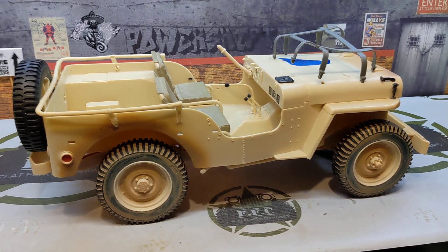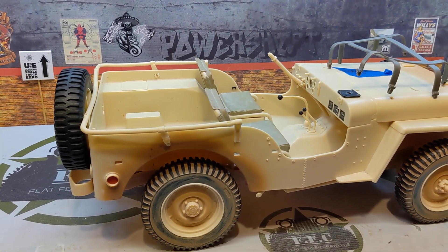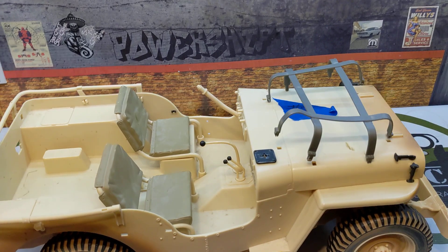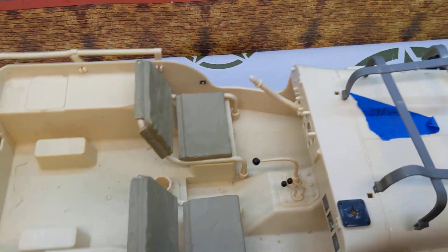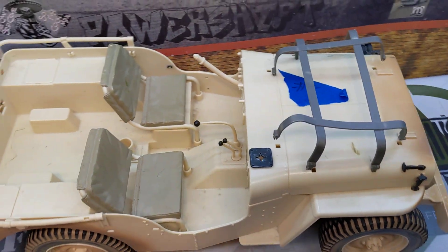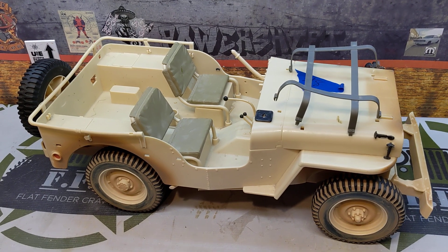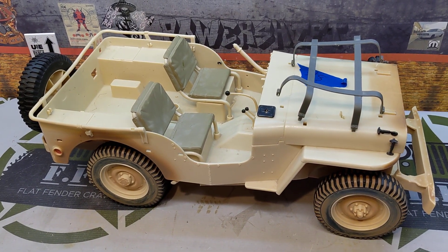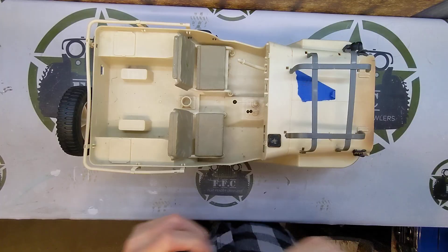Hey everybody, it's Matt here at Flat Fender Crawlers. Today we've got a GI Joe — Hasbro GI Joe — 1:6 scale Jeep on the workbench. This is one that I bought off eBay a while back, and we're getting ready to start a build. We're going to show you the first steps we take to get this going, and that starts with disassembly, so hang tight and we'll get rolling.